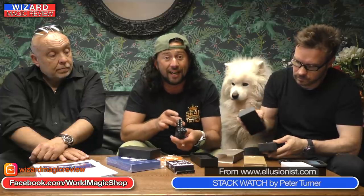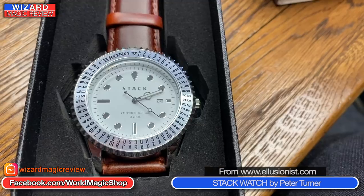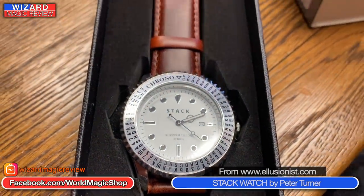A good one for me is I use stacked decks. This actually contains a hidden crib for Mnemonica — it shows you the order of the stack and how to embed it into some of his routines. But you can actually use this to help enhance some of your other stacked deck routines.